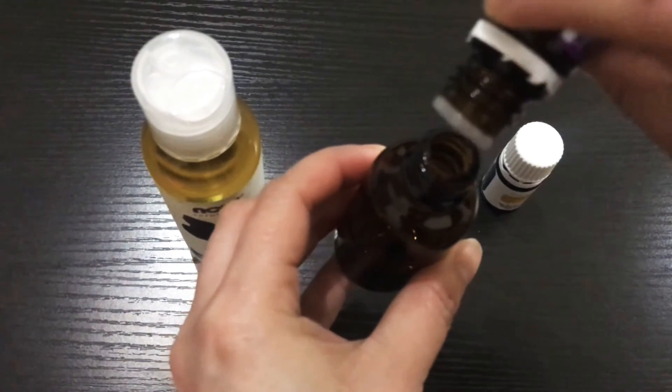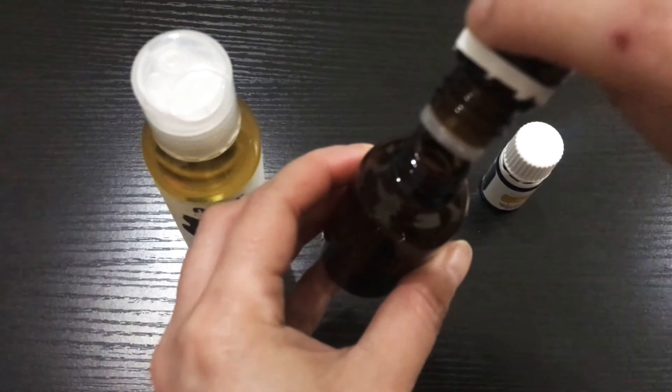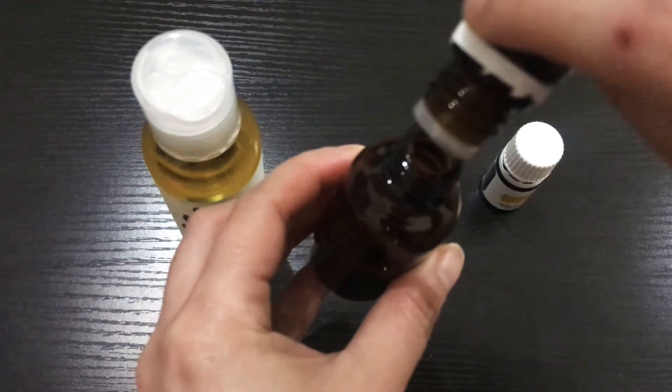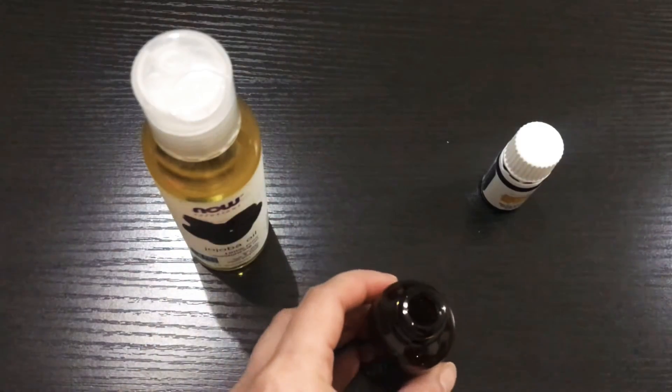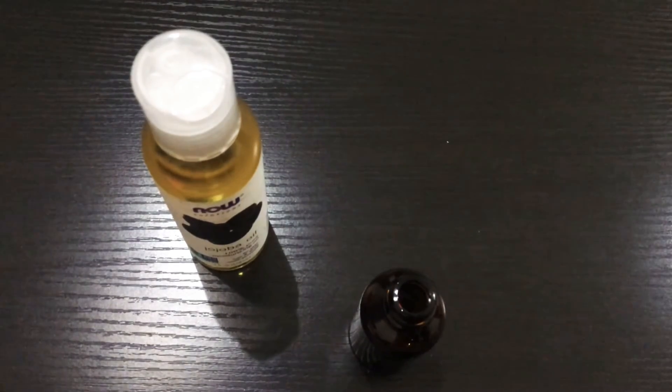This is so much fun. Check that for a couple of days. And it's all fun. What I like about lemon is that it's important.